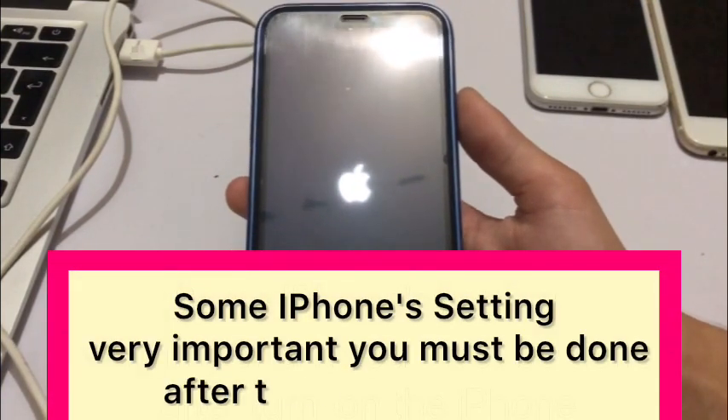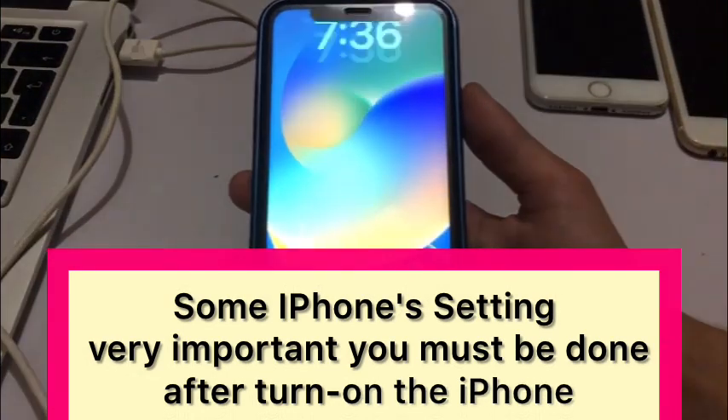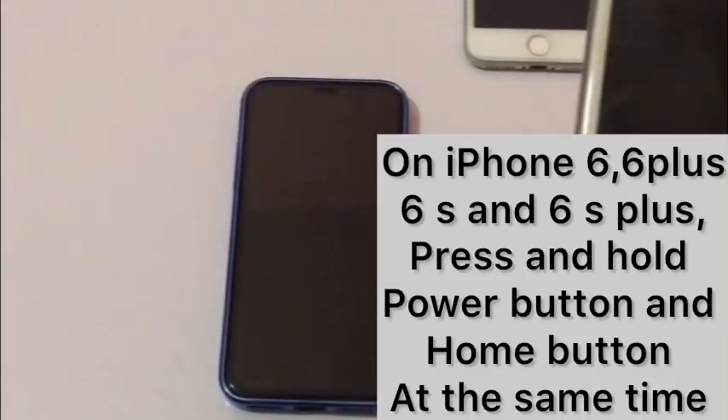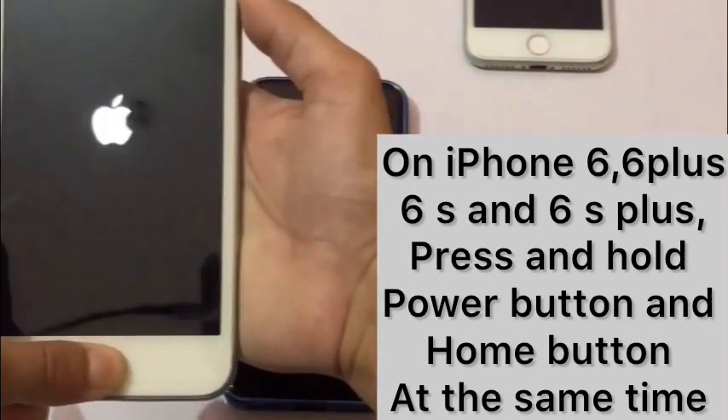After turning on your iPhone, some settings are very important that you must configure. First, force restart your device. If you have iPhone 6, 6 Plus, 6s, or 6s Plus, then press and hold the power button and home button until you see the Apple logo.